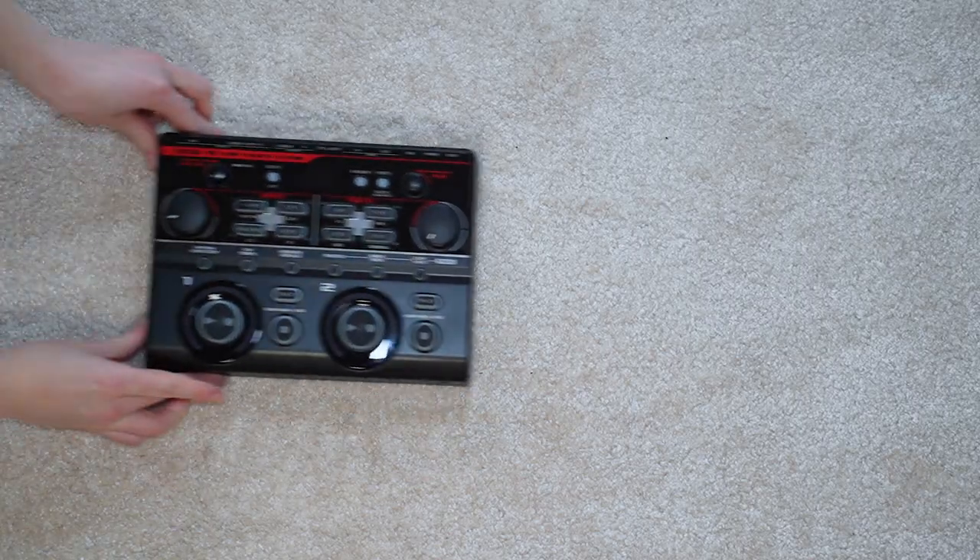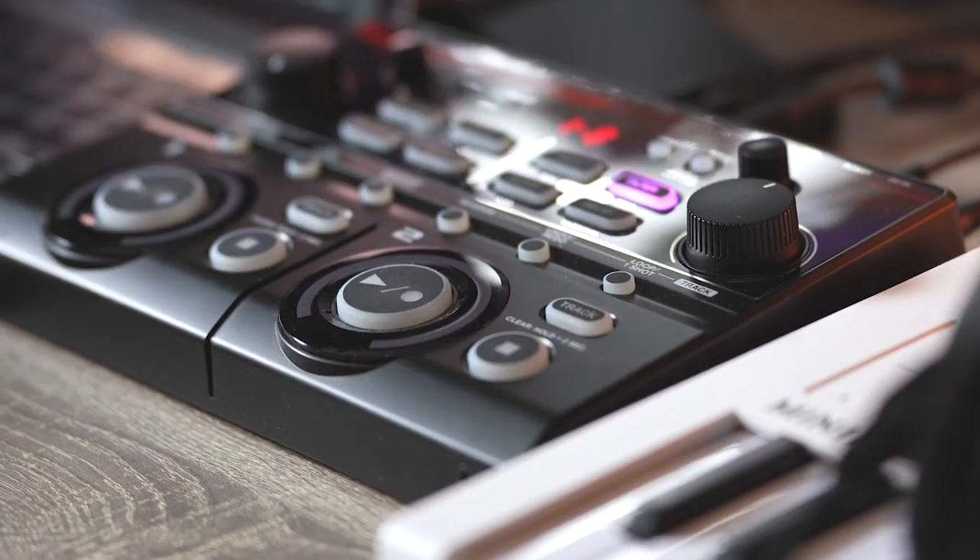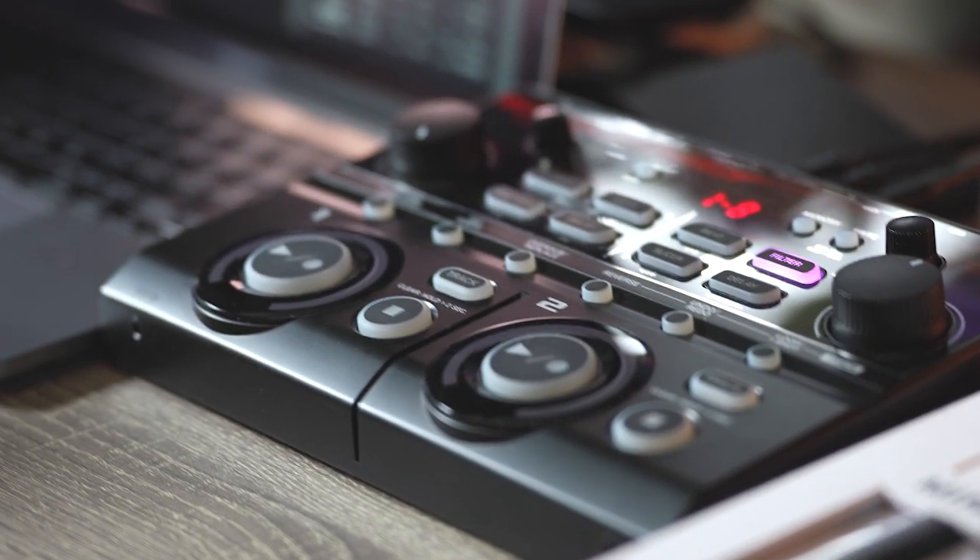This next piece of gear is essential for live looping. It's the Boss RC 202. I've been using it for two years now. You will get a full review and walkthrough on this alone — you can find it here. I'm in love with this thing. It's so neat, so small, so versatile, and so easy to travel with. I love everything about it, really.